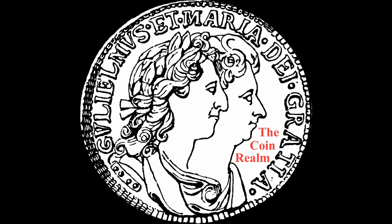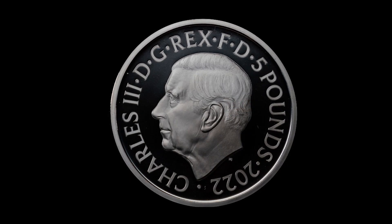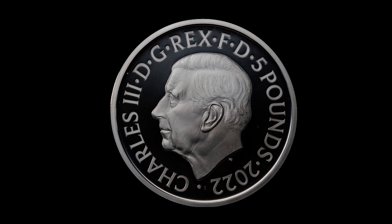Hello everyone and welcome back to the Coin Realm. On September 29th, 2022, the first coins featuring the portrait of King Charles III were unveiled, one of which is set to be in public usage before the end of the year. Across the numismatic community there were a lot of questions and concerns, and in today's video I will be telling you everything you need to know about the new King Charles III coinage.